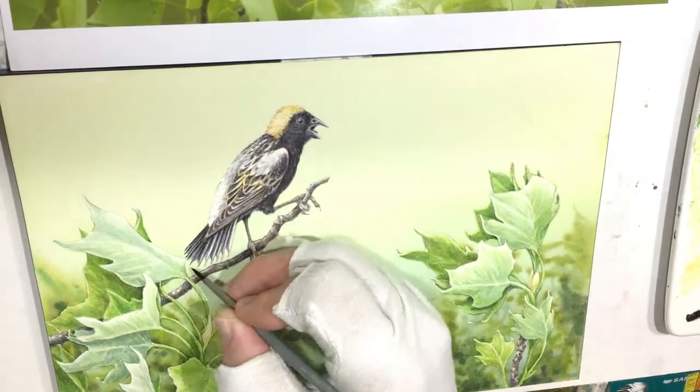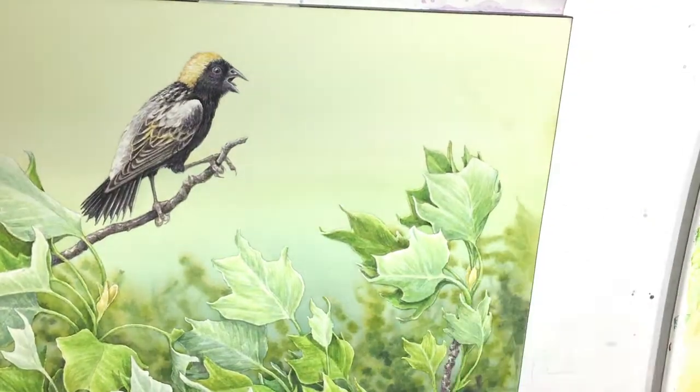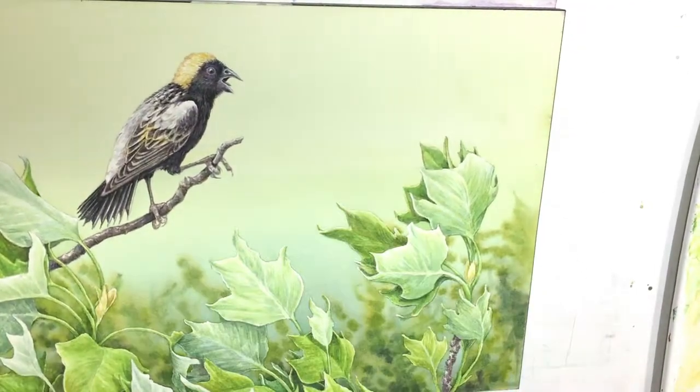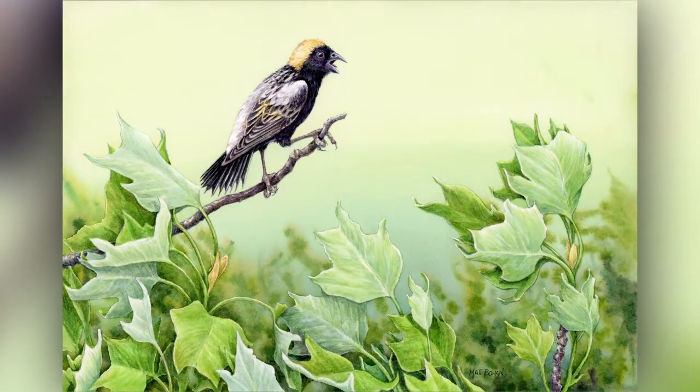Lots of tiny details at this point. Almost everything from here out was with little ten-aught brushes or really sharp number two round brushes. That's the 7x10 inch painting of a Bobolink. I hope you enjoyed watching it. If you get a chance, have a peek at the blog or leave a comment.